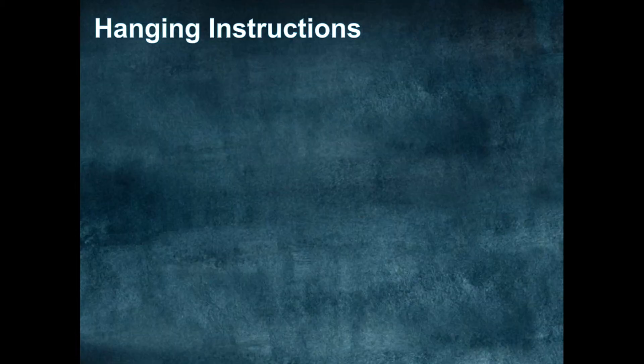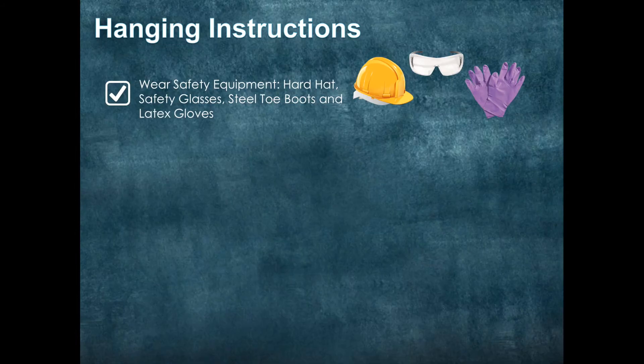Hanging instructions. First things first, you need to prepare safely. You want to wear a hard hat, safety glasses, steel toe boots, and of course latex gloves.